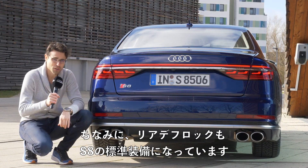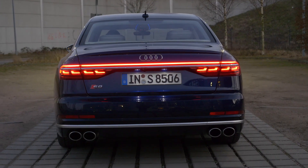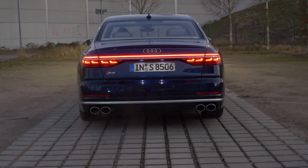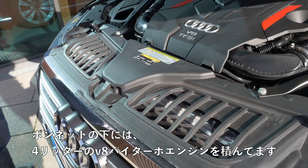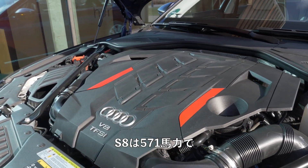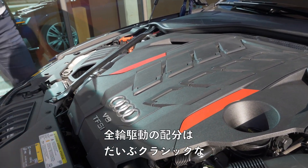The S8 with the sporty badge, contrast lower part in a honeycomb style, and four massive exhaust tips for this 4-liter V8 bi-turbo. The rear differential lock is also standard for the S8. Under the hood we have a 4-liter V8 bi-turbo with 571 horsepower.